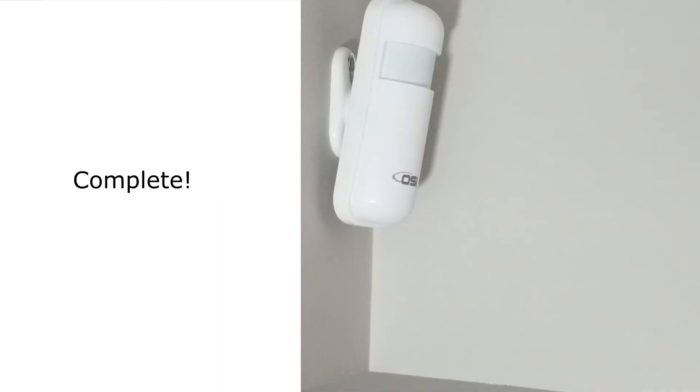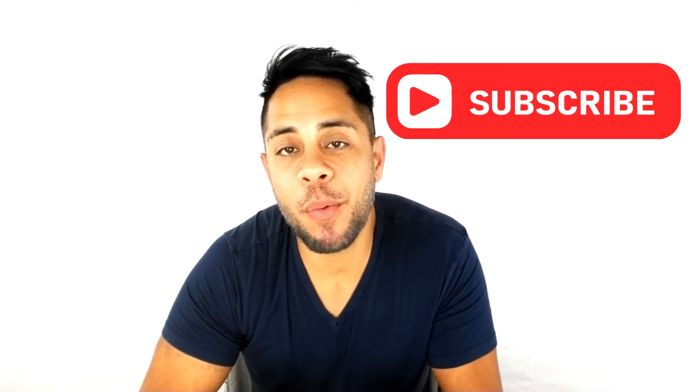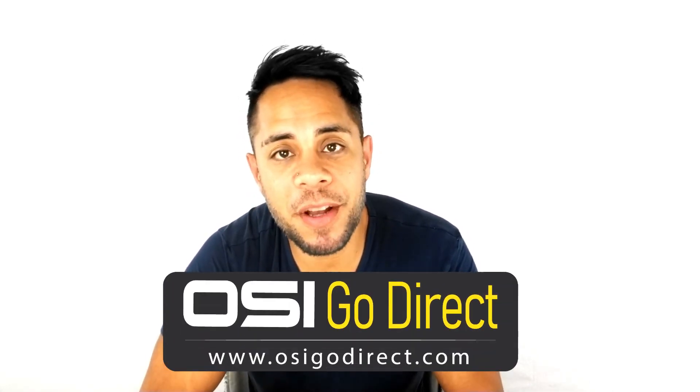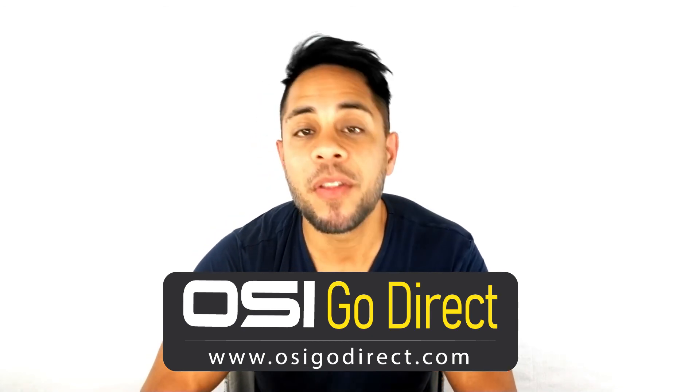You now know how to install the motion sensor. We hope this video helped you out and if it did, please give us a big thumbs up. If you have any questions, just drop us a comment below. And if you want to see more videos, don't forget to subscribe. All the products that you see on our channel are available with free shipping at OSIGOLDDIRECT.COM or Amazon.com. Those links are provided in the description below. My name is Brandon Parris and thank you for watching.